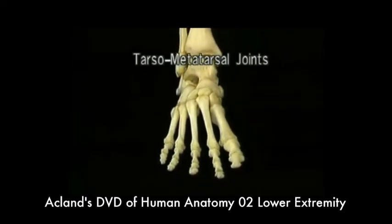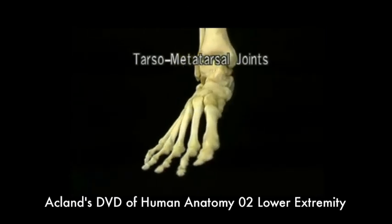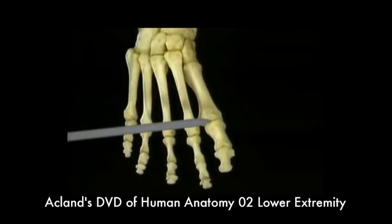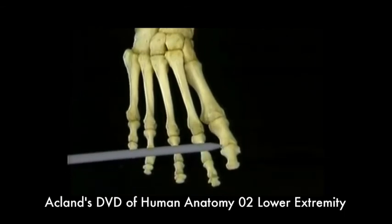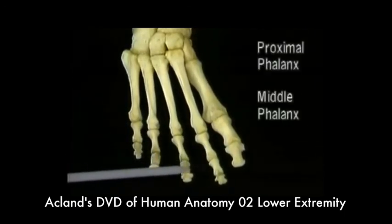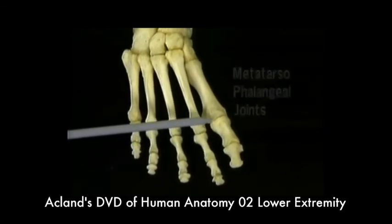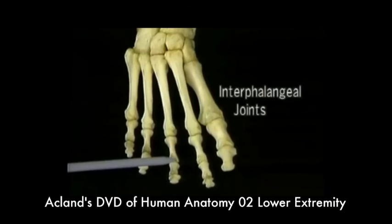The bones of the foot are arched in two planes: from side to side, as we've just seen, and also from end to end. The big toe has only two phalanges, a proximal and a distal. The other four toes have three phalanges: proximal, middle, and distal. These are the metatarsophalangeal joints, or MP joints for short. The joints between the phalanges are the interphalangeal joints.